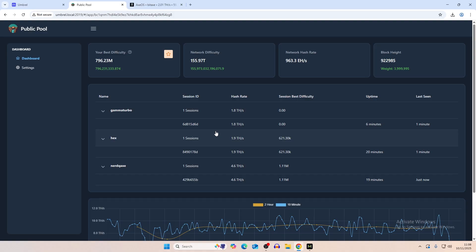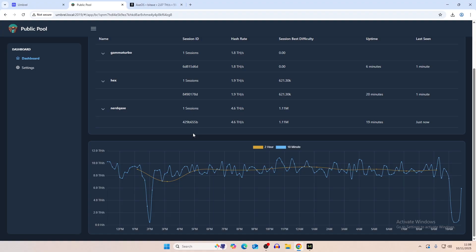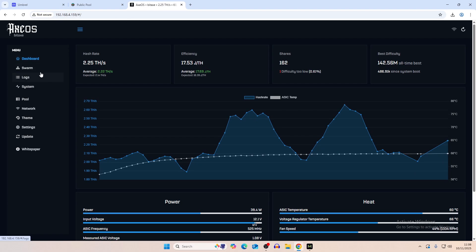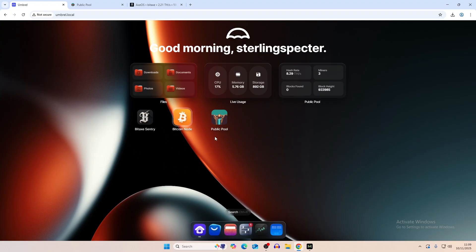You can monitor miners through the pool if you want, but it doesn't give you a massive amount of information — only the hash rate, session difficulty, and uptime. On AxOS there's also a swarm dashboard that gives more information, but it doesn't give you stats over time. If you're looking to overclock or benchmark, you want stats that go for more than 24 hours and give you an overview of how your miner is performing.